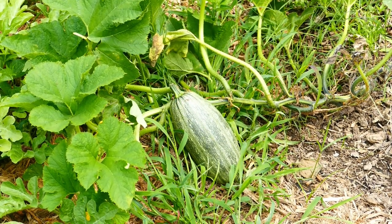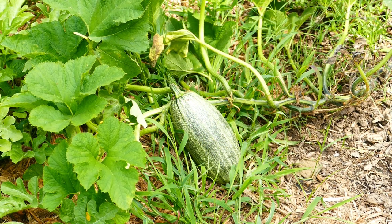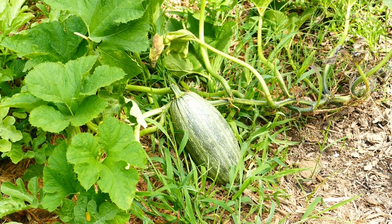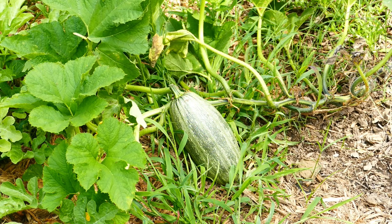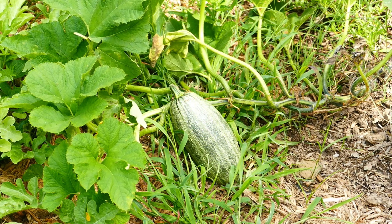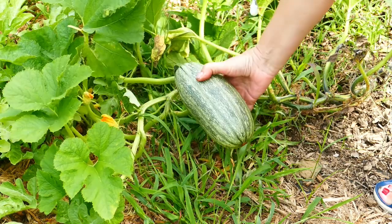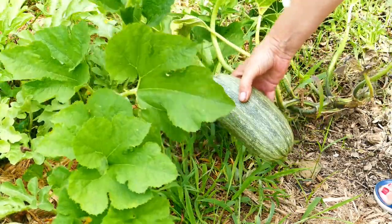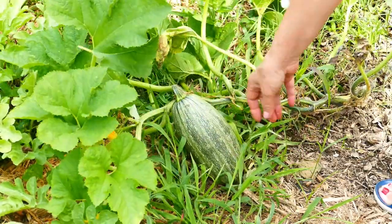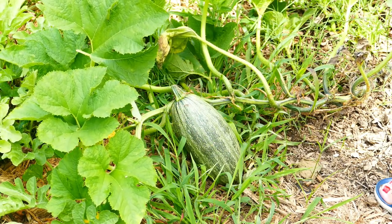This was supposed to be either a Lady Godiva pumpkin with the naked seeds for roasting, or a Cinderella's Carriage pumpkin, and based on the shape of this thing, I can't really tell that it's either one of those. I don't know — it's long and skinny, it almost looks like a big zucchini. So I'm letting that one go until I can crack it open and see what it is. I really have no idea.